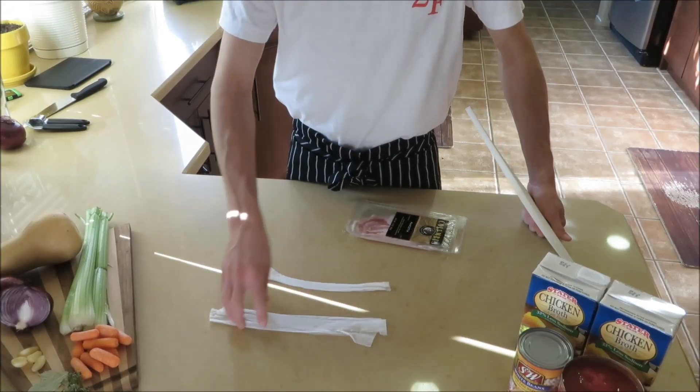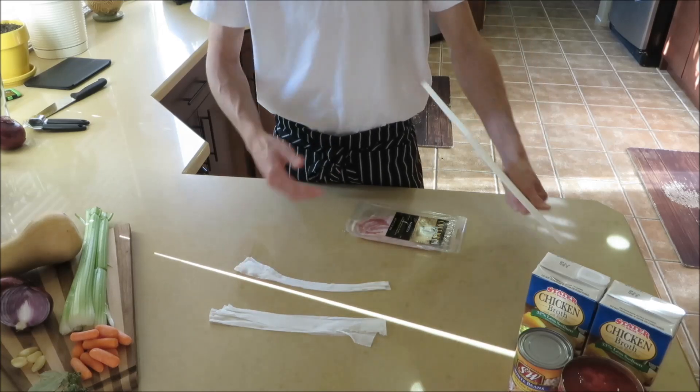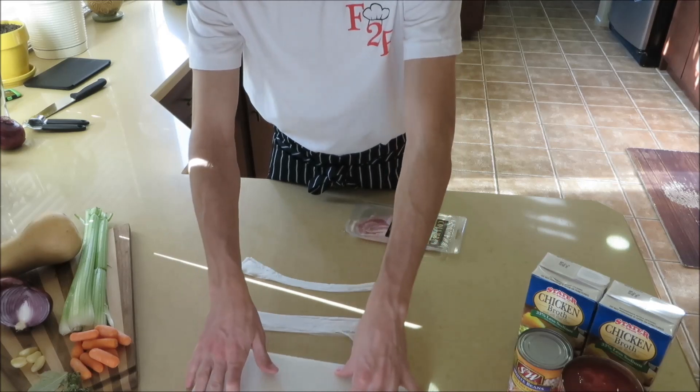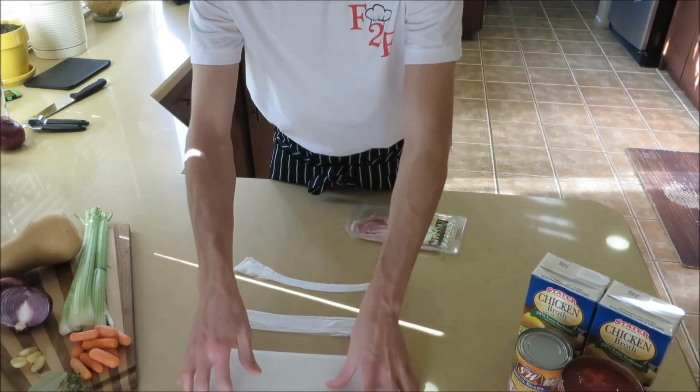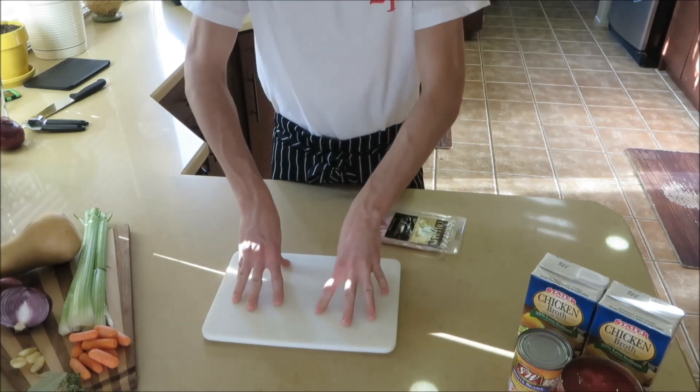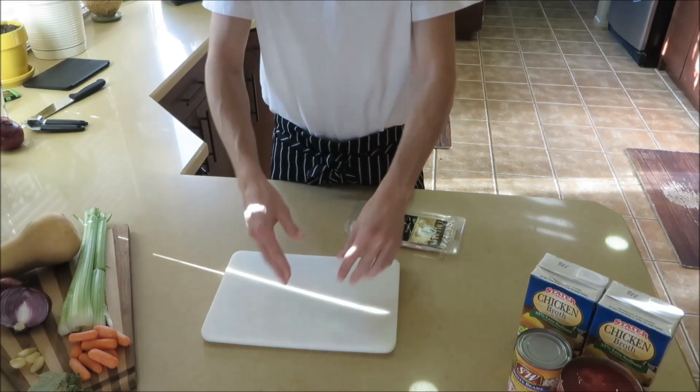If you guys see what I am doing on my cutting board — I am putting two wet paper towels underneath it. Because if you stick it on just a flat surface it moves. But if you get two wet paper towels and stick them underneath, it stays in place and won't move, so it is easier to cut on.